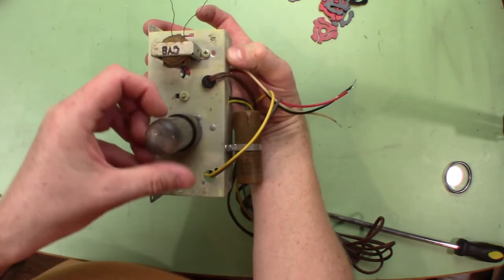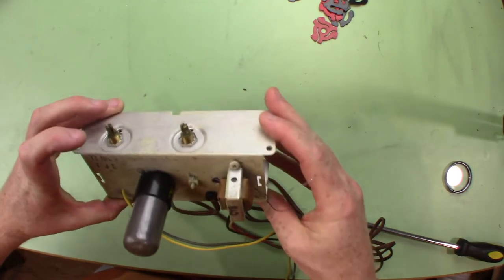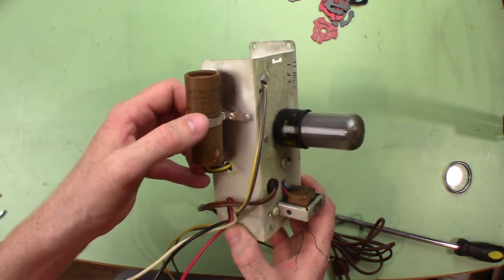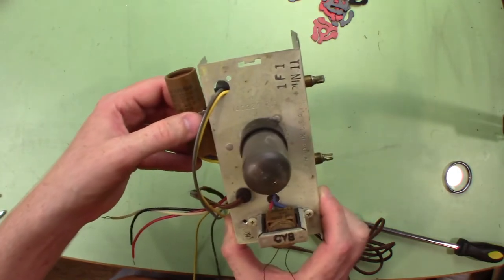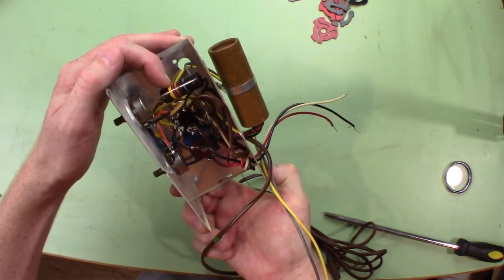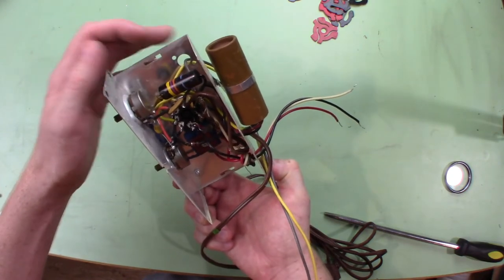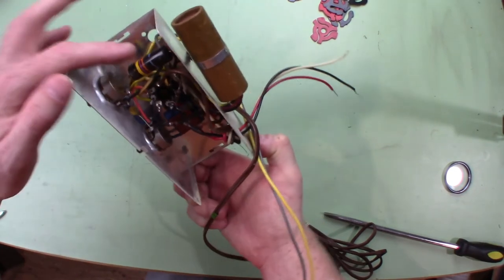On top it says 25L6 GT. This looks like it has three capacitors: a 60 microfarad, a 30 microfarad, and a 20 microfarad. The 60 and the 30 are 150 volts and the 20 is 25 volts. There's also this capacitor — yellow is 4, purple is 7, orange is 3, so that's 47,000 picofarads, which would be 0.047 microfarads. I'll double-check that.